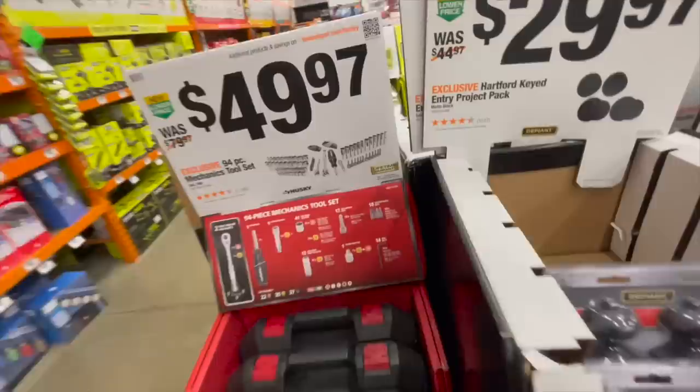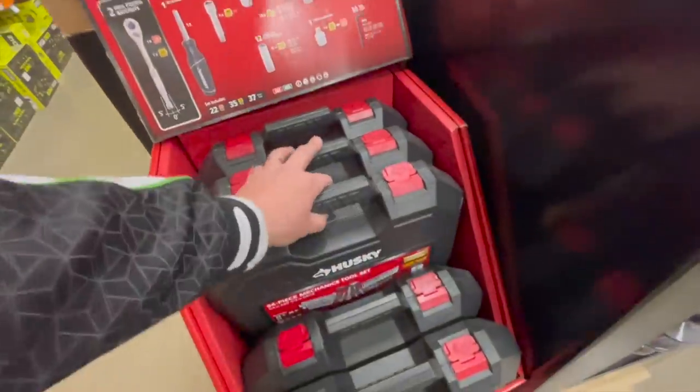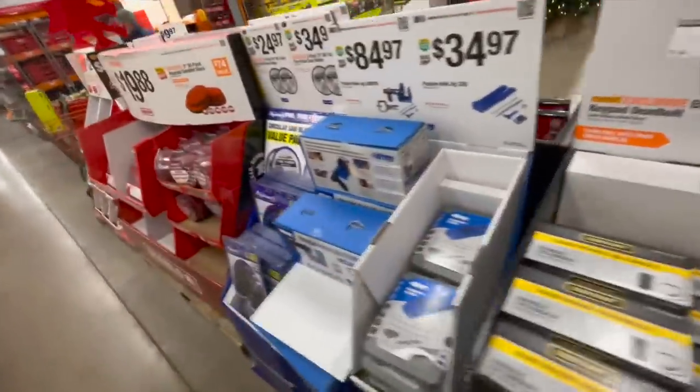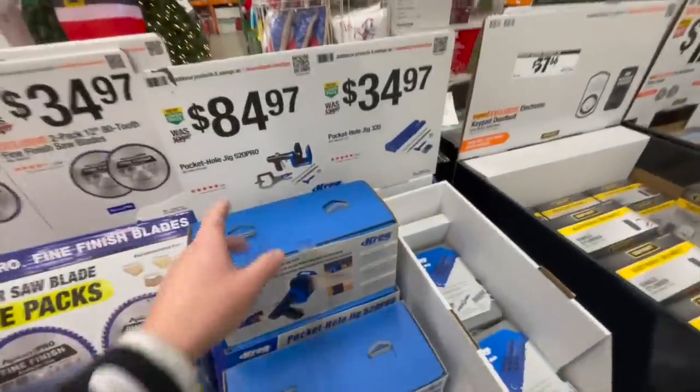$49.97 gets you the 94-piece mechanical tool set, comes with a hard case. You always need sockets — you can never have enough. All you have to do is lose one and you've got to buy another set or find that individual socket to replace it. The more sockets you have the better.